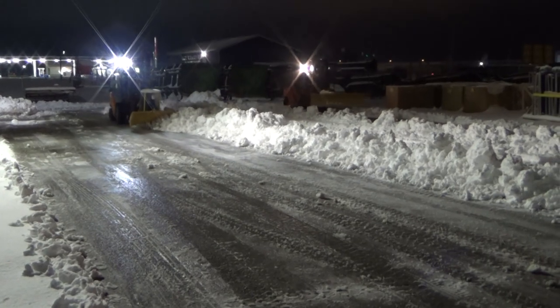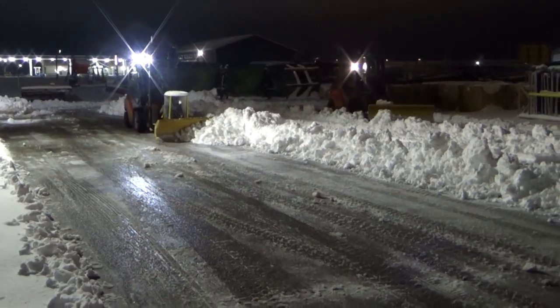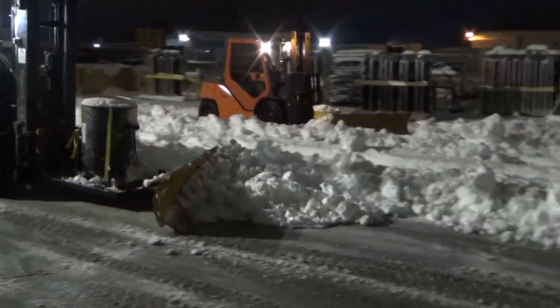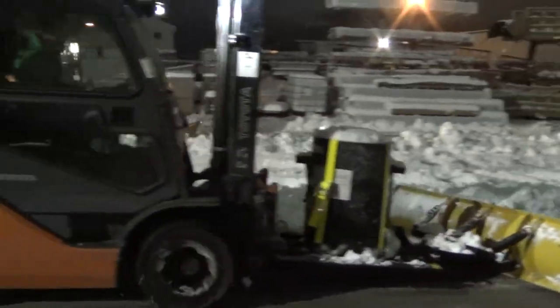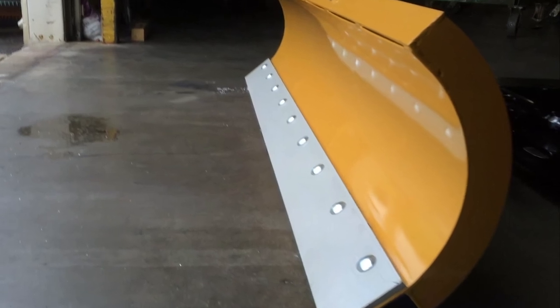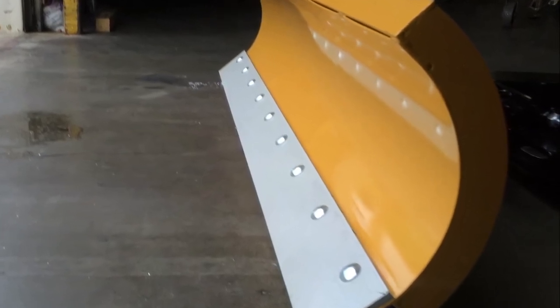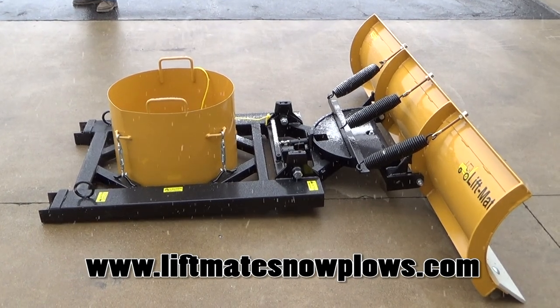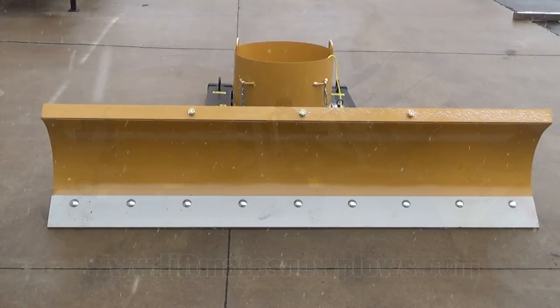LiftMate's sturdy construction ensures easy, clean snow removal for years to come. The Curl Plow Blade is built with a 3/16 inch roll plate with steel rib reinforcements — no inferior 10-gauge steel here. Our cutting edge is easily replaced and available through LiftMate. Consisting of half-inch hardened steel, LiftMate's cutting edge has nearly twice the strength of other blades and is available in 6-foot and 7-foot widths.